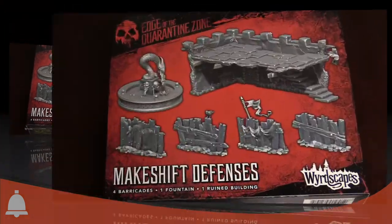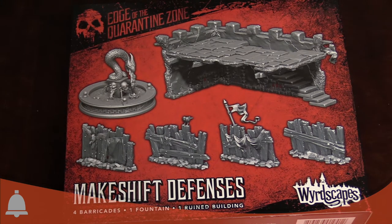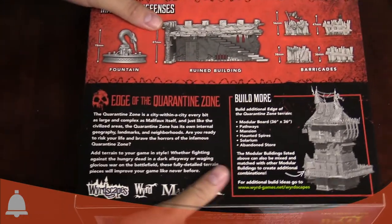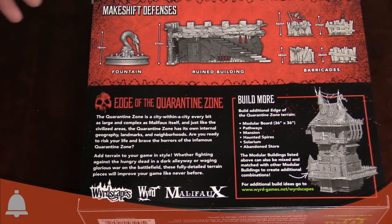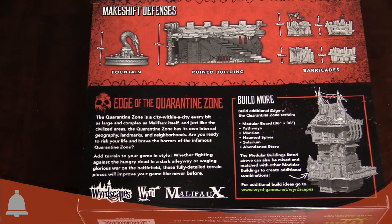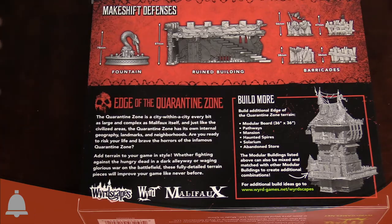Just got the Makeshift Defenses here. By the way, the Pathways set allows you to build five staircases and one broken building. This one will allow you to build four barricades, one fountain, and one ruined building, so it helps even out the sets. If you don't glue the stuff together, the roofs and everything are modular, so you can make your Makeshift Defenses fit on your other terrain kits in the Edge of the Quarantine Zone system. The Wyrdscapes are all designed to fit and work together — go crazy.